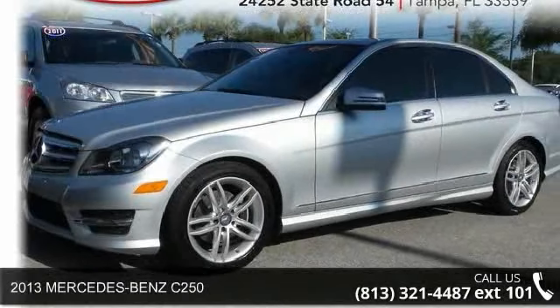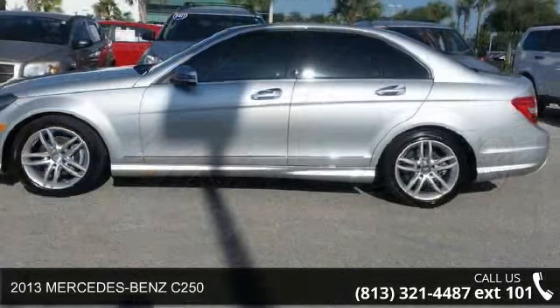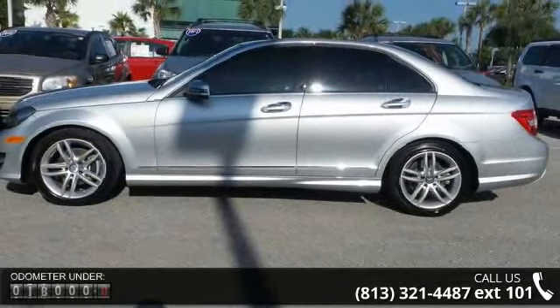Check out this 2013 Mercedes-Benz C250. This may be the set of wheels you've been looking for. Enjoy these notable features.